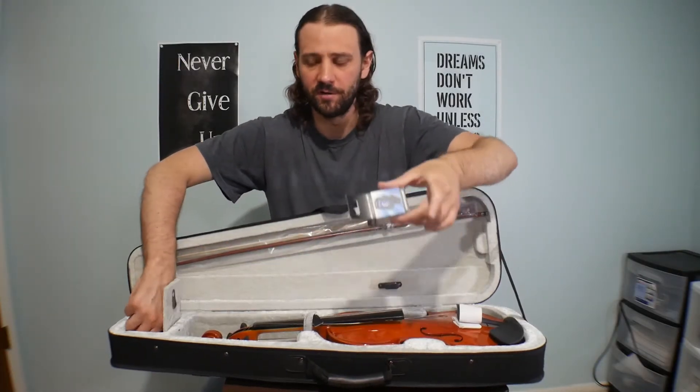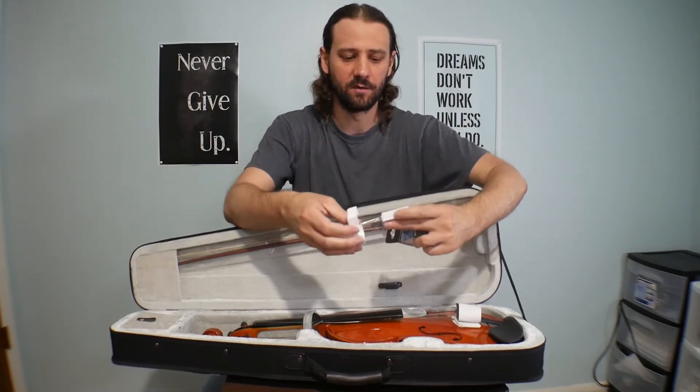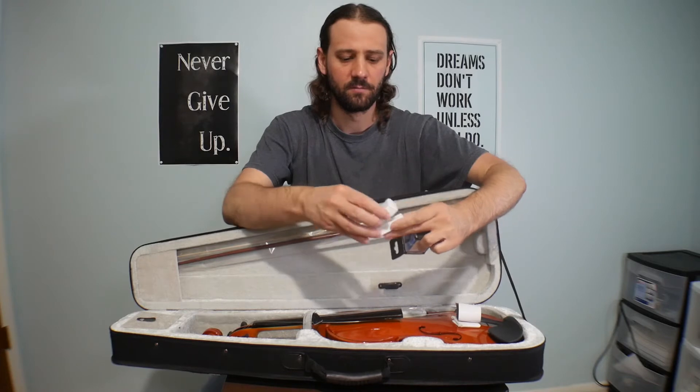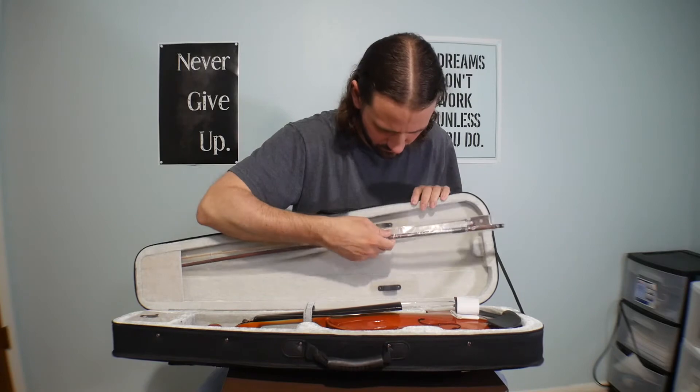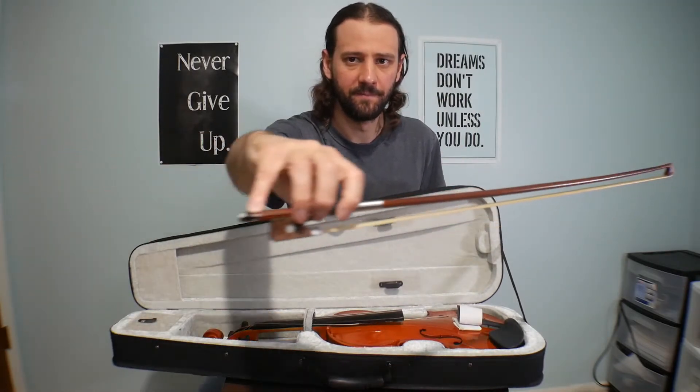It comes with a tuner and it looks like some rosin. Here's the violin bow — let me pull this out. There's the bow right there. All right, let's move on to the violin.